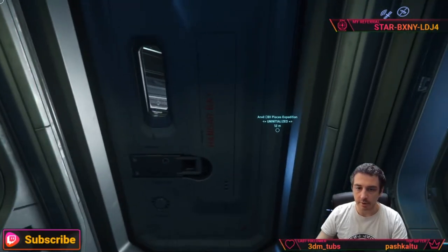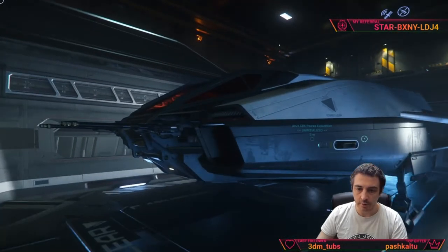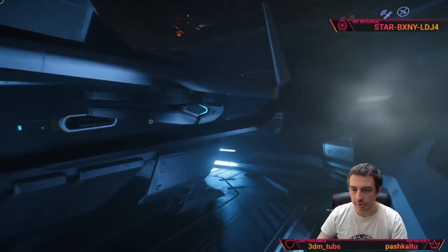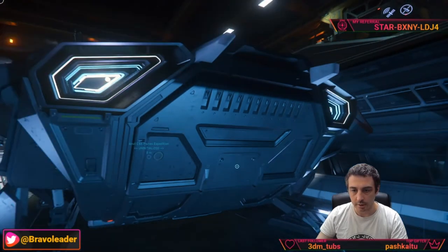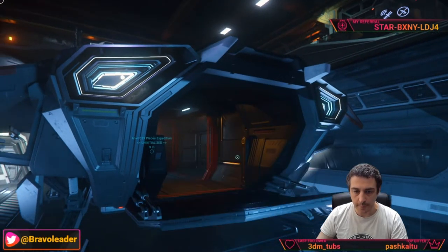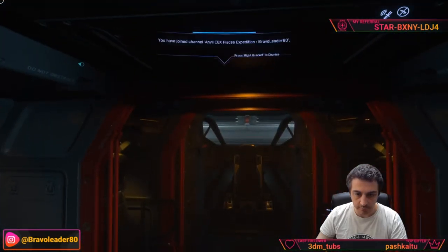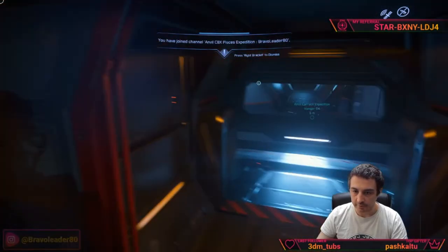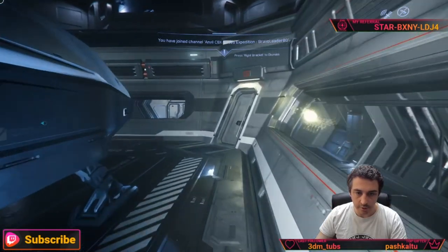Here you can see the Pisces. There are doors to the hangar bay that you can open, and you access the Pisces using the door at the back. This is a normal Pisces. We go back into the Carrack through the other door.